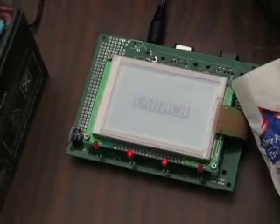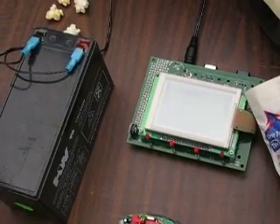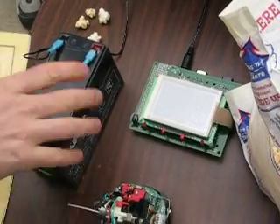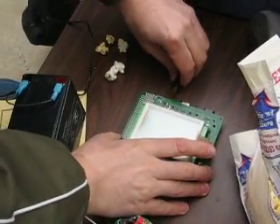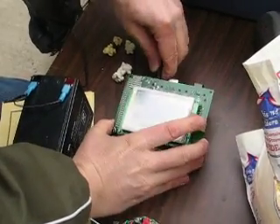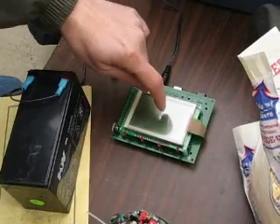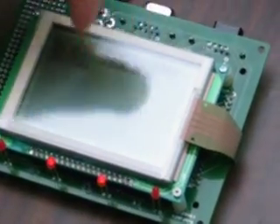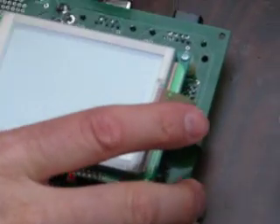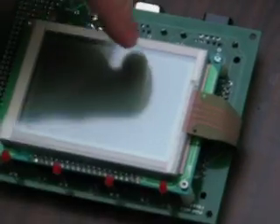Does it do anything when you touch it? It does. You can actually write on it — it's got a touch screen. We put a couple pots on there. You don't have to do this, you know. That makes noise as you write on it. And then when you get out of range, it goes to just a demo mode.